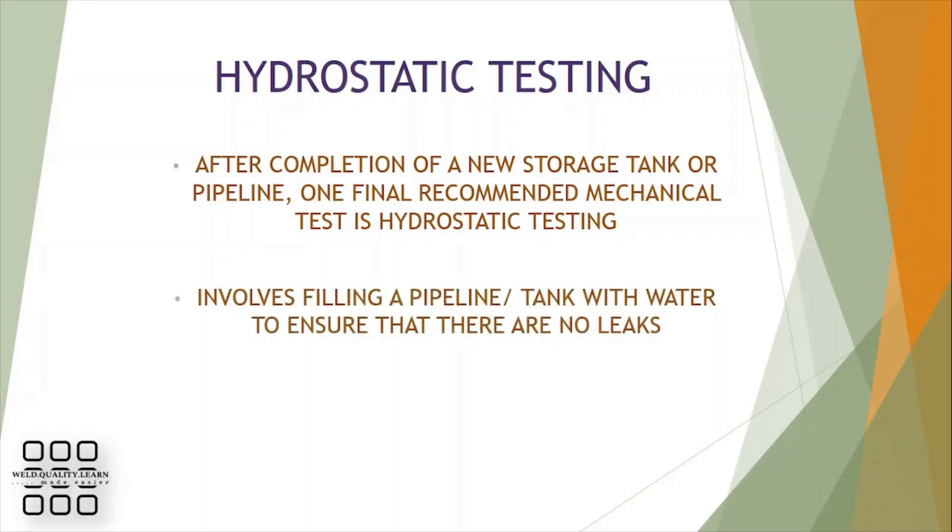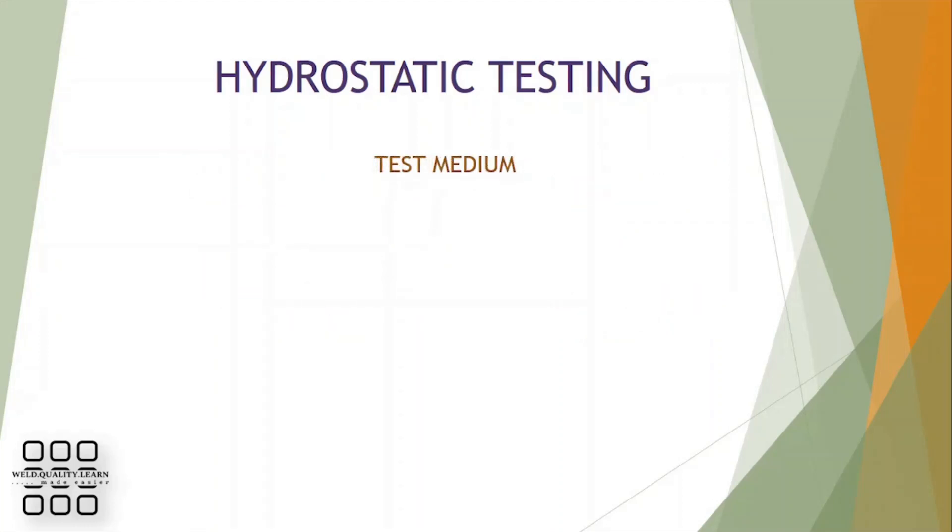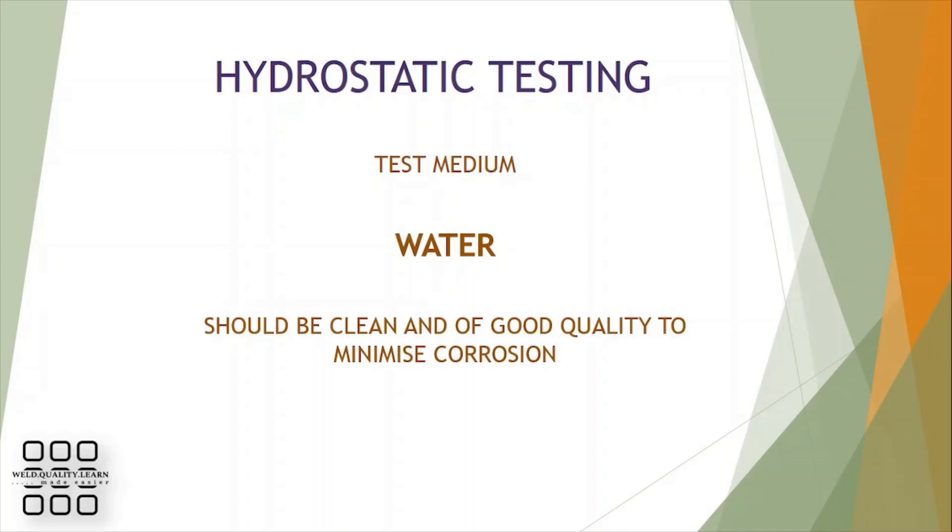Hydrostatic testing involves filling a pipeline or tank with water to ensure there are no leaks. The test medium, as the name suggests, is water. The water should be clean and of good quality to minimize corrosion in pipelines and tanks.